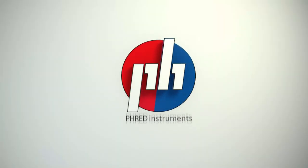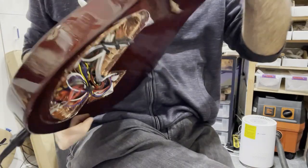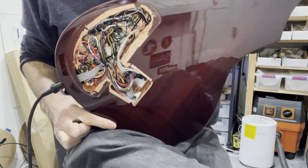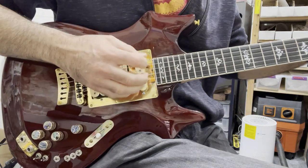Here's a demo of a Liger with the GrafTech Ghost Piezo and MIDI system. The back of the guitar looks like this. There will be a regular electronics plate covering this. We're going to run through the toggles and the knobs and what they all do here.